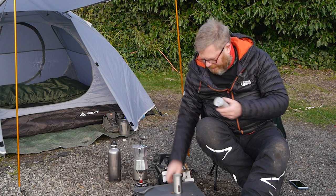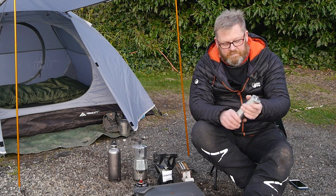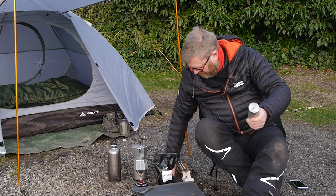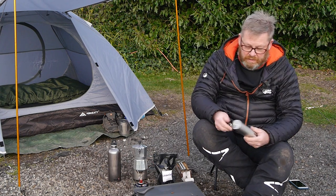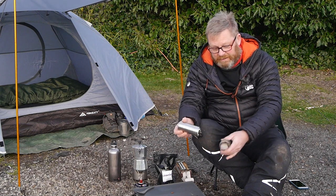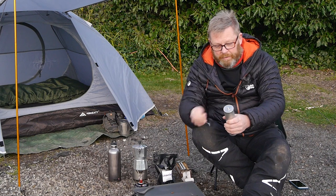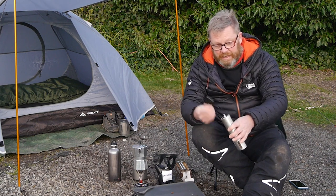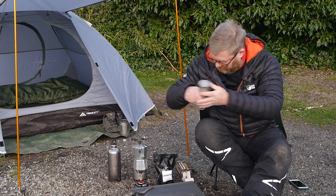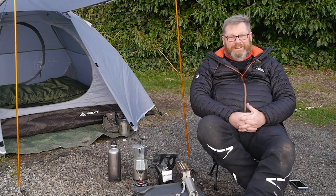While that's brewing, let's just recap. So £6.99 — I'll put details on where I got it from. It's got three parts basically: the bottom hopper, the bean hopper, and the handle. Wonderful — just wait for the coffee now.